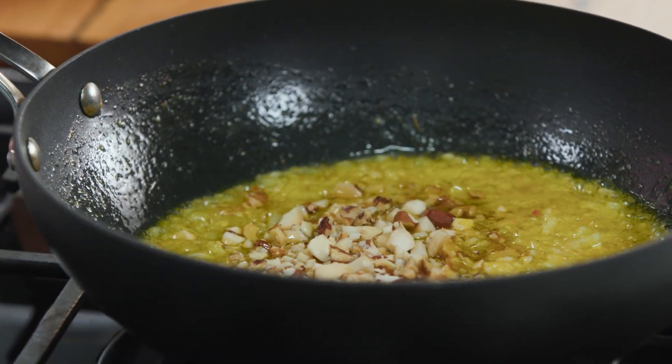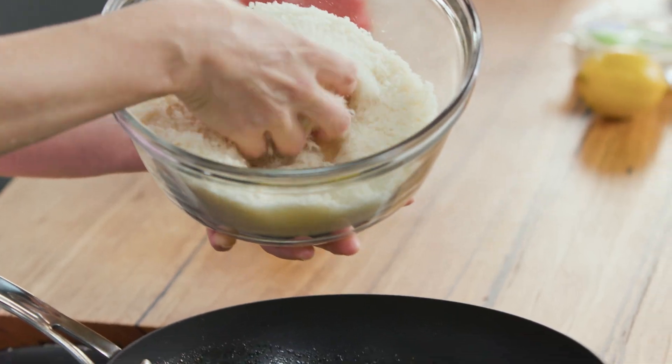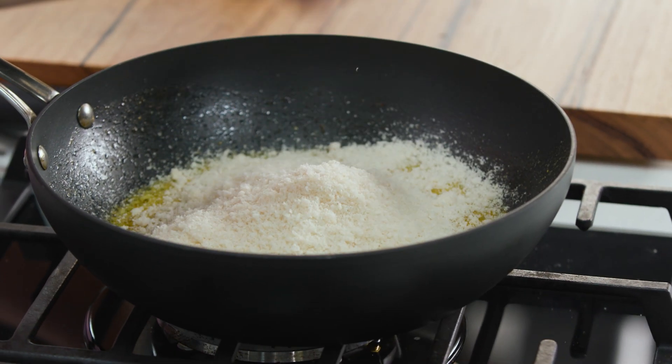All of that butter is going to absorb these fresh breadcrumbs. When I say fresh breadcrumbs, I mean a sourdough loaf that's maybe one to two days old — cut off the crust and blend it up until you've got a fluffy consistency. We'll add a few generous handfuls into our butter, onion, and stock mixture.